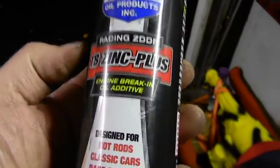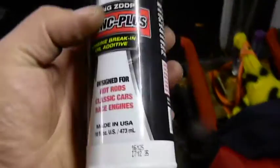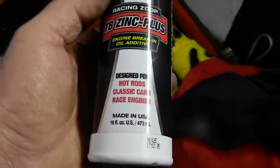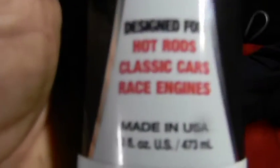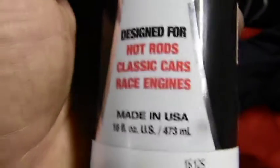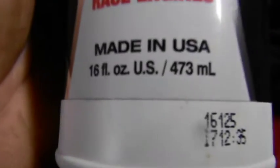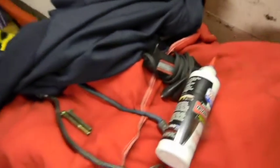It's just the Zinc Plus break-in oil additive bottle. I know this will handle gasoline - this will allow me to fill the bowl in our Quadra Jet, and hopefully the Quadra Jet works. It's for hot rods and race engines - it's gotta be good for you Reuben. Okay that's it guys, let's load this junk in the car and call it good. Everybody have a good night.